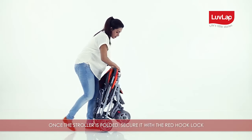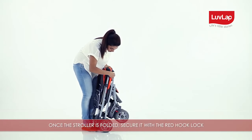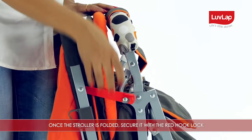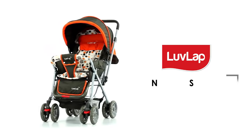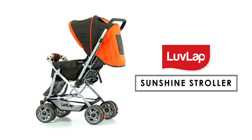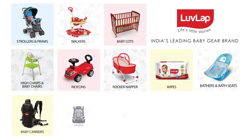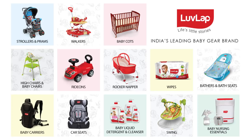Once the stroller is folded, secure it with the red hook lock. The Sunshine Stroller meets the highest standards for safety and comfort for your baby. LoveLap — India's leading baby gear brand.